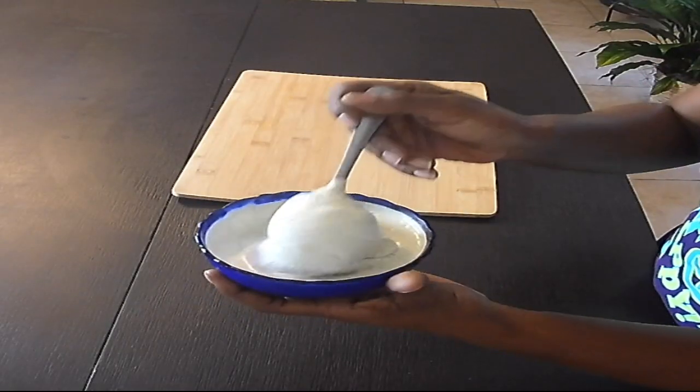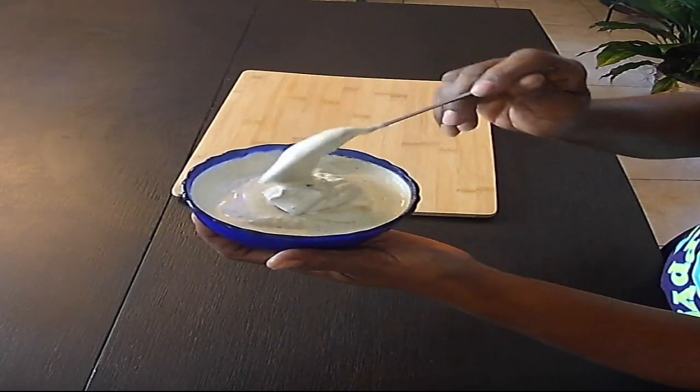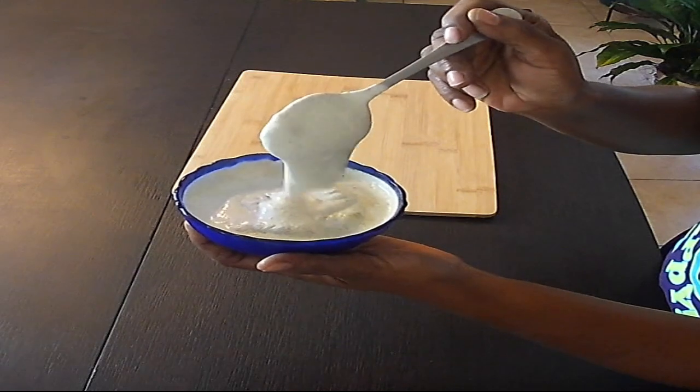I just want to give you guys a close-up of how thick and creamy it is. Look at that — you see that? That is creamy, just like sour cream!